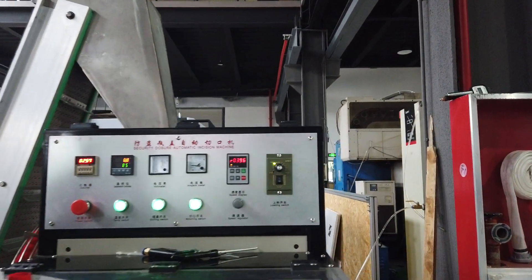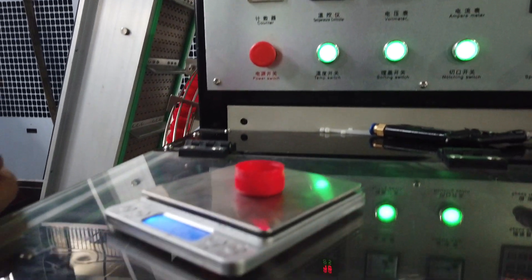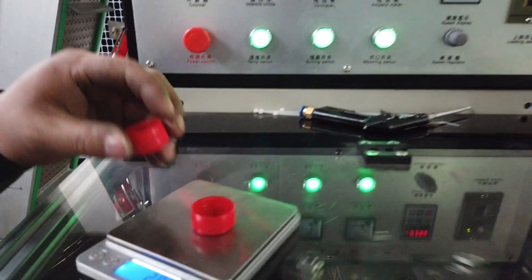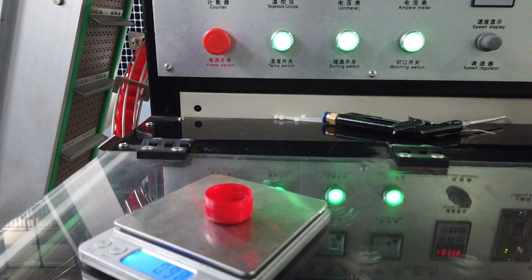After finishing, we need to check whether the cap weight is correct or not. We add some caps to check the weight and details. If we want two grams, we check here. We need to check one to sixteen cavities.